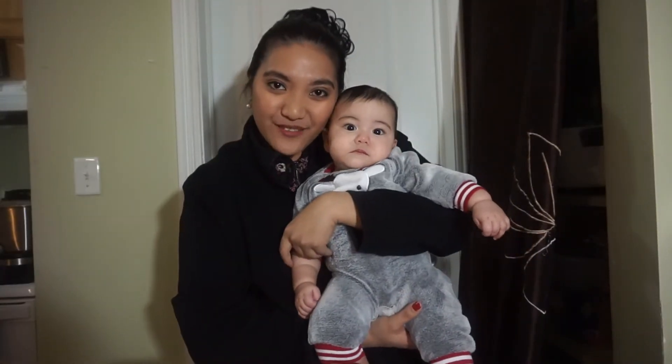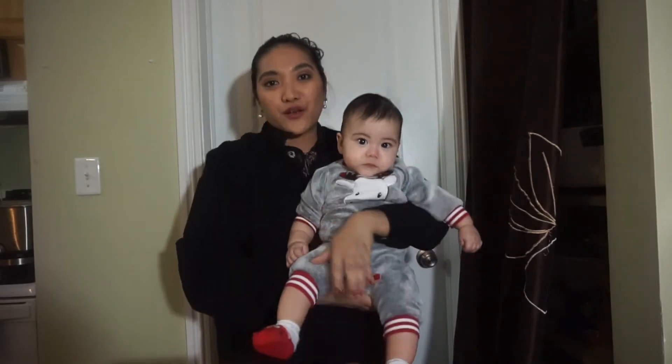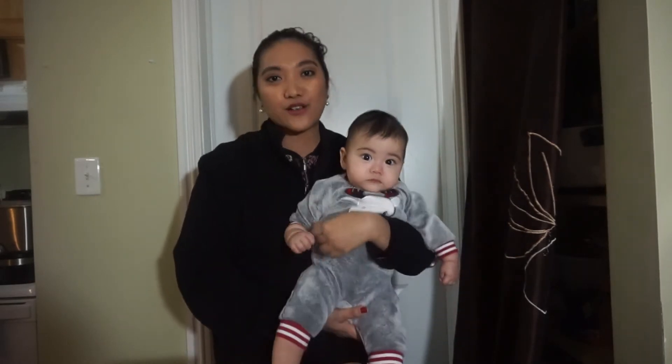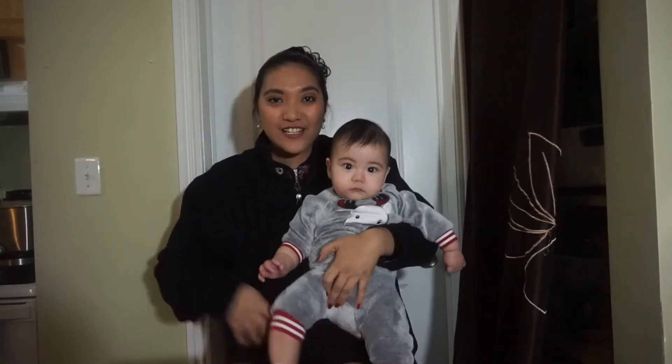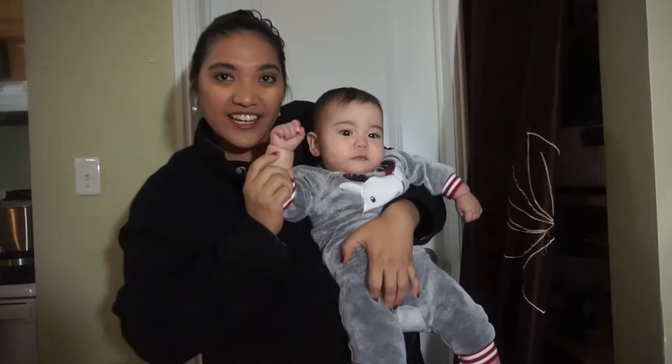Look who decided to be in the video — it's Mia! So guys, what are you waiting for? Make your own homemade oatmeal cereal for your babies. It's so easy and also inexpensive to make. Thank you guys for watching and see you on the next video! Bye!